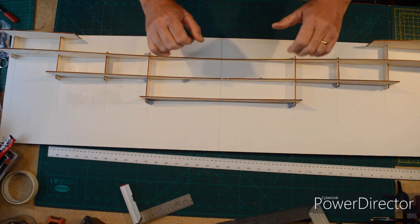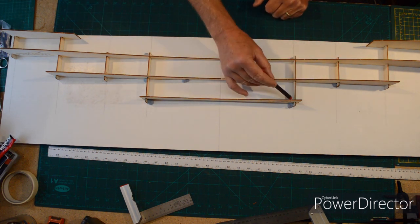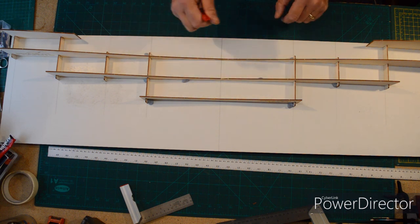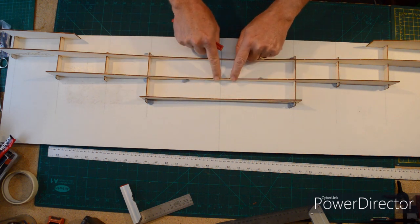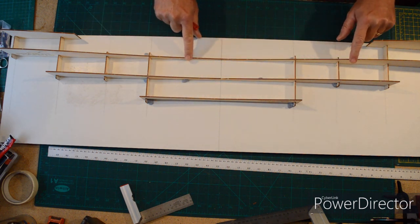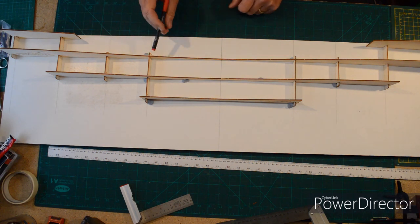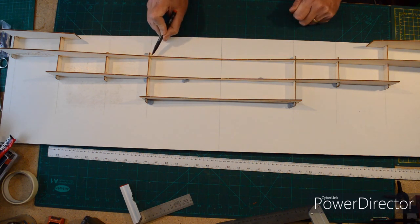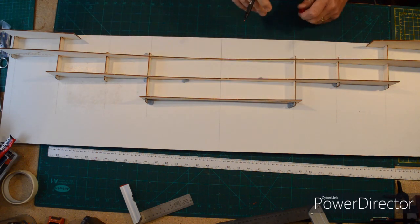When I'm happy I'll just drop a little bit of super glue in these corners. You don't want anything on the building edges here — no glue on there whatsoever — so be careful around those areas. I'm just going to dab a little bit of super glue on all these joints and then we're done, ready for the build.